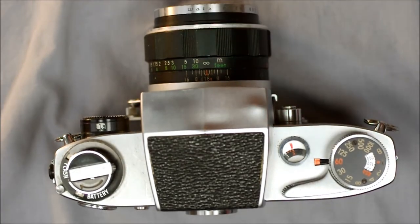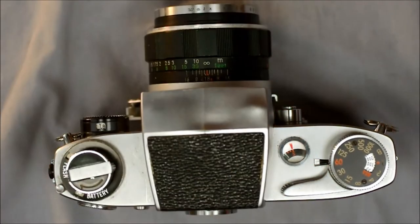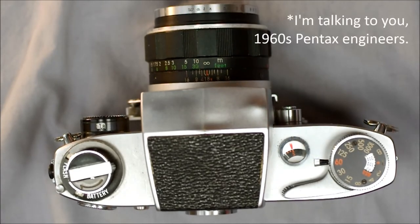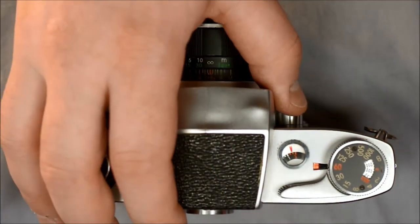That little orange indicator is your cocked indicator — when it's orange, your shutter is ready to fire; when it's white, your shutter has been fired. It also doubles as your shutter speed indicator, which is logical. Here's your film advance lever, which you use to advance the film to the next frame and rearm the shutter.